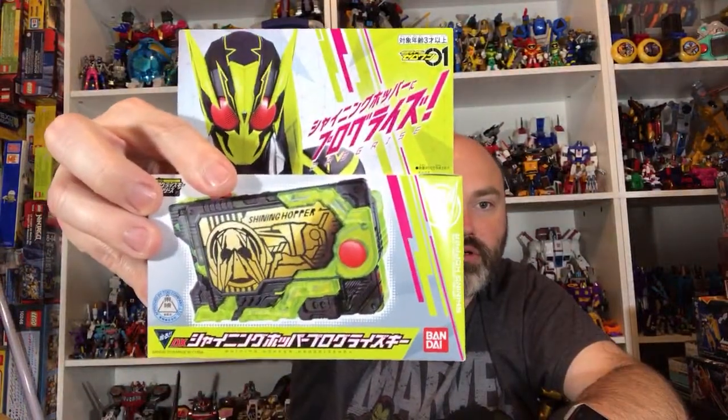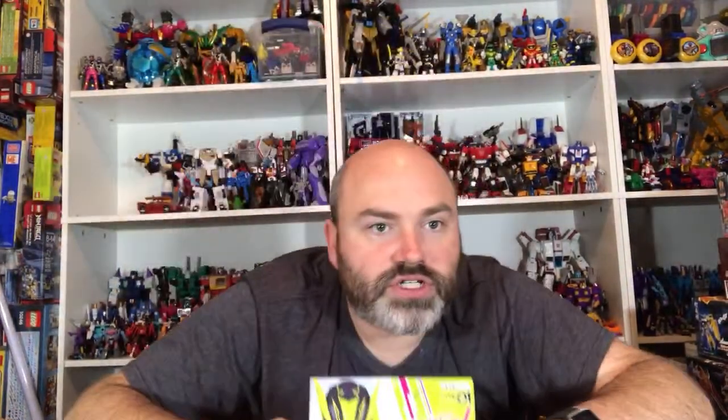There you go — I'm excited for this one, the Max Reusol Changer. This should be fun, definitely will be checking that out. Another one I'll definitely be checking out: Shining Hopper.